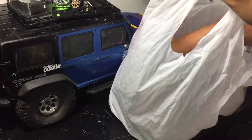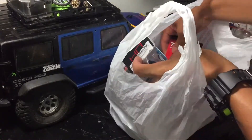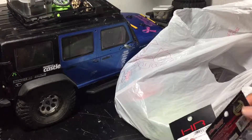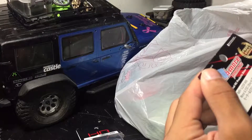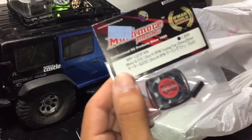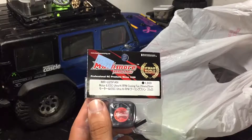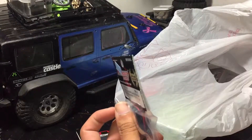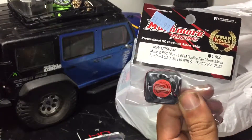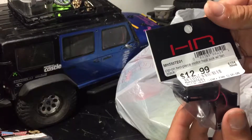I bought some fans just to keep some things cool in my truck. This is a cooling fan from a company I don't know anything about, but it was small enough to fit on my ESC. I'll be putting it on backwards to remove heat, or forwards to add cool air to the ESC. I also bought another one from Hot Racing — this is a clip-on motor heat sink with a fan, in black.